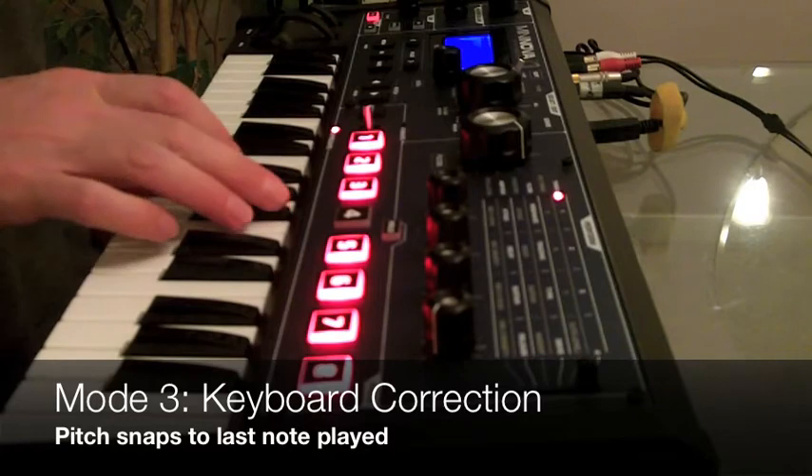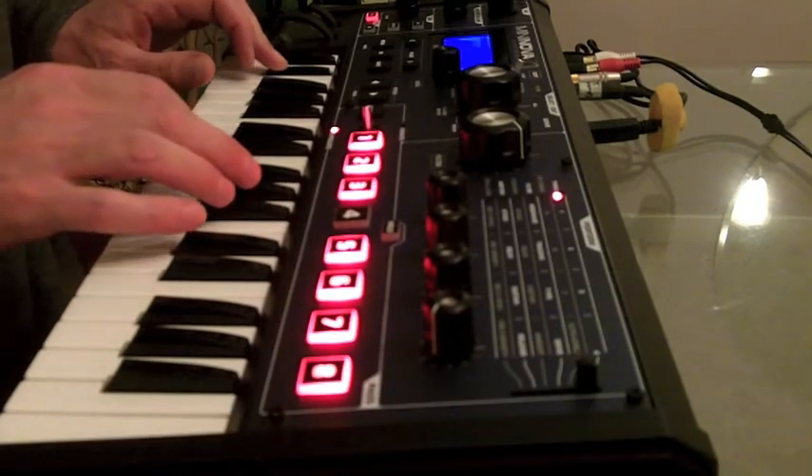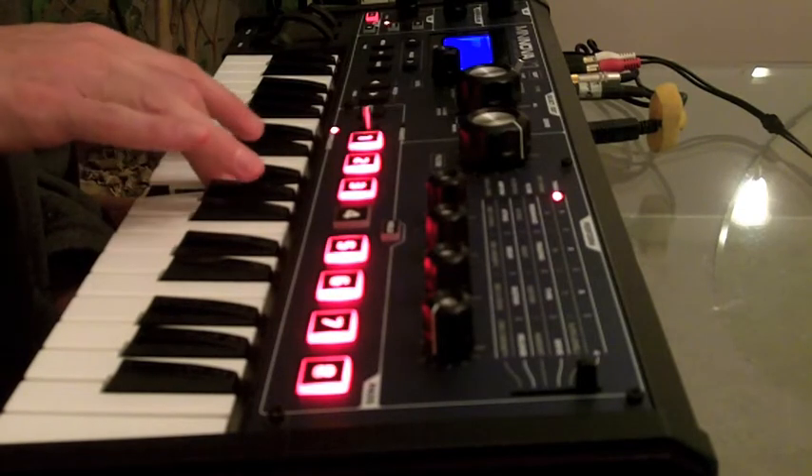Keyboard correct mode lets you play high. You can even arpeggiate it.